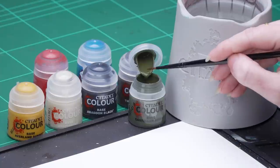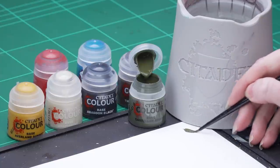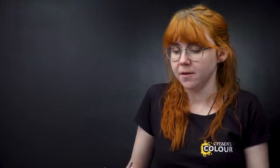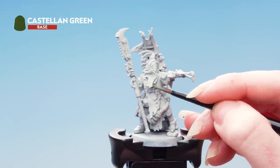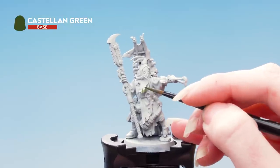I'm going to take some Castellan Green onto my palette and thin it down with some water — just adding a little bit more water to get a nice consistency. I'm going to apply that all over the green areas of the cloth. These are super detailed miniatures, so if you're not quite sure which areas to pick out you can check back on the box art.